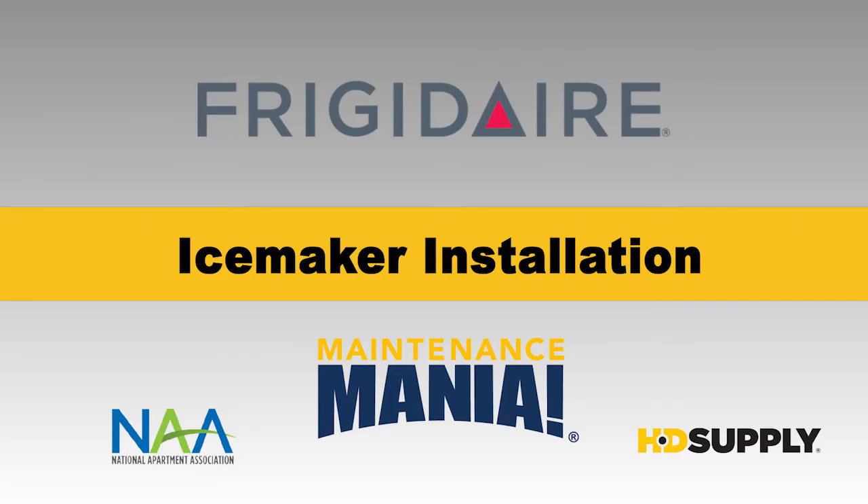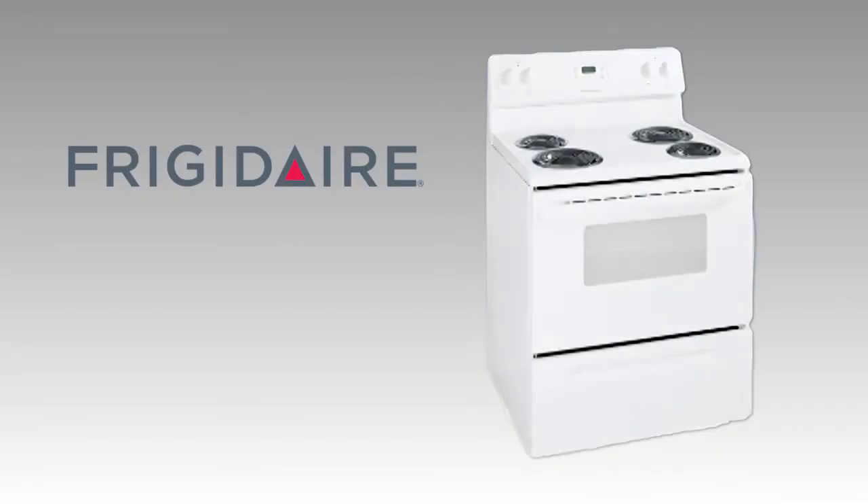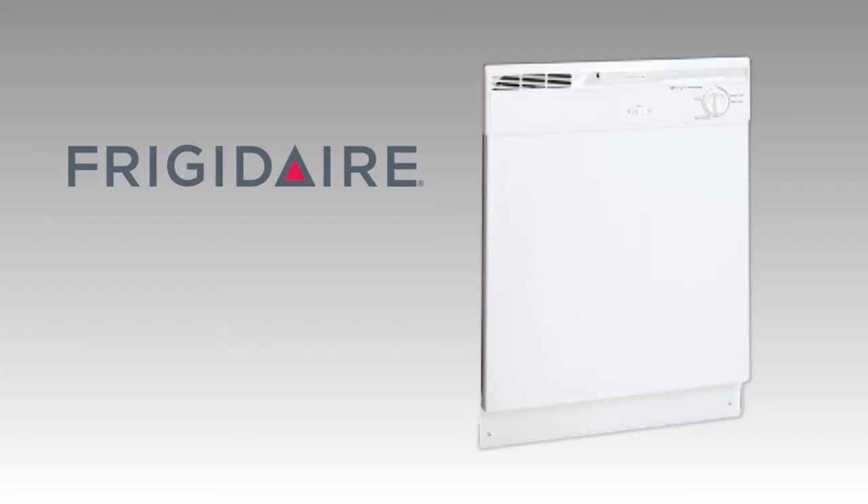Frigidaire Ice Maker Installation. Frigidaire is an industry leader committed to designing innovative, high-performing, time-saving, and easy-to-use appliances. Frigidaire appliances are designed, built, and engineered in the USA.